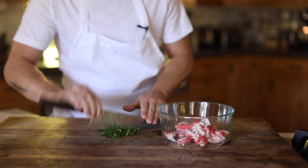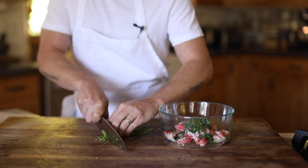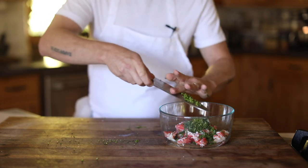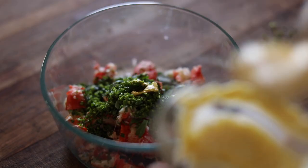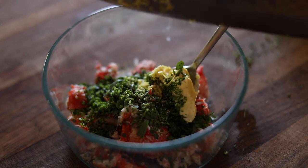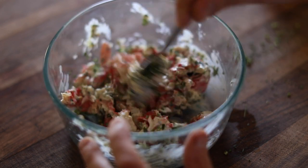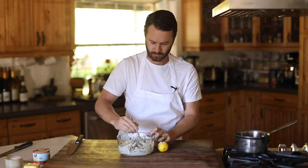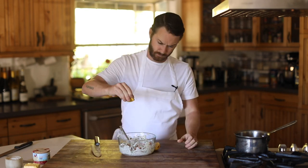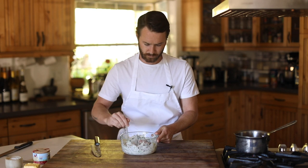For the croquette mix, add in a generous amount of chopped parsley, sliced green onion, Dijon mustard, some homemade mayonnaise, lemon zest, and some white pepper. Give this a good mix and add in a little bit of fresh lemon juice to finish. I'm also not going to be adding any salt to the mix since the crab has a good amount of salinity to it already, so just be aware of that as you prepare this type of dish.